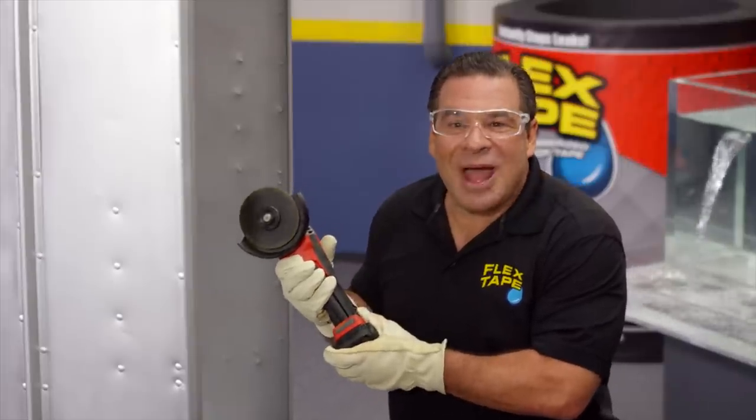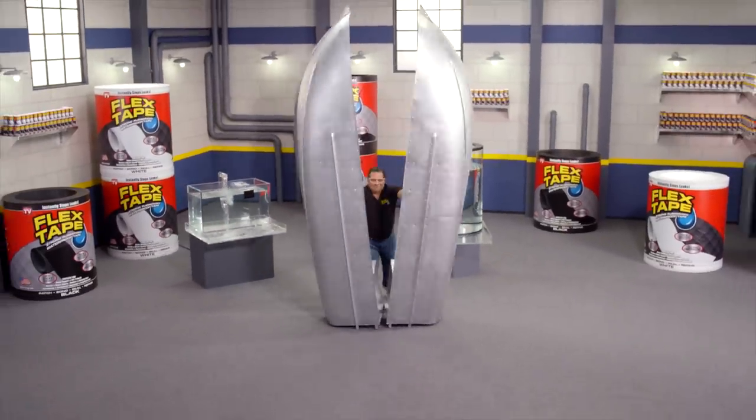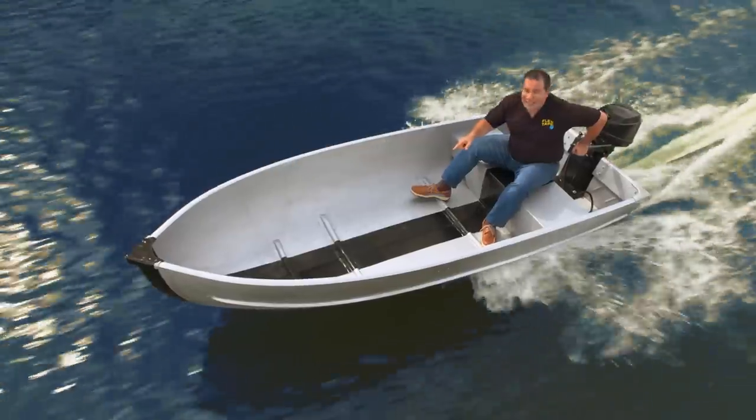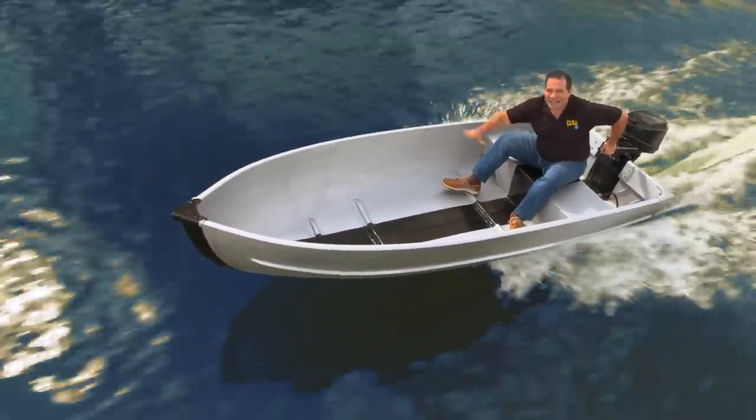To show you the power of Flex Tape, I saw this boat in half and repaired it with Flex Tape. Not only does Flex Tape hold the boat together, but the inside is completely dry.